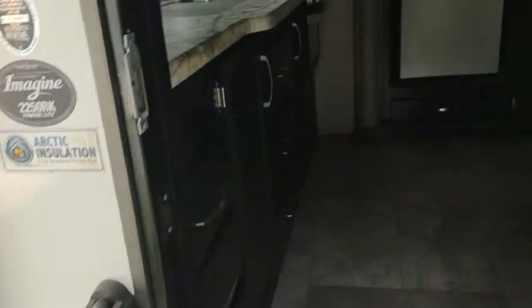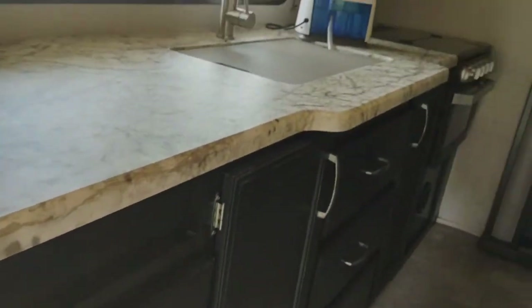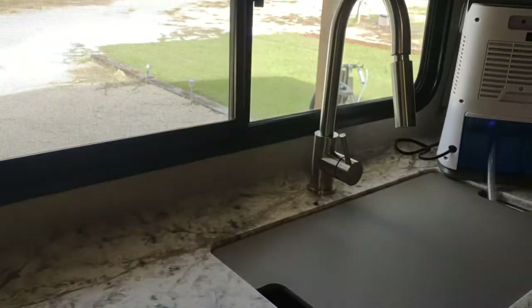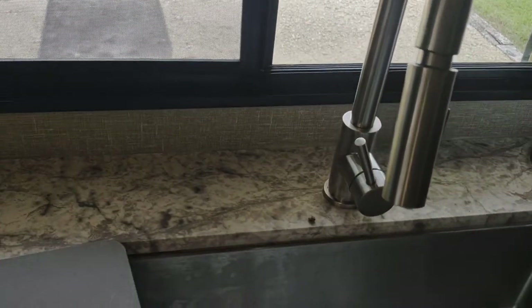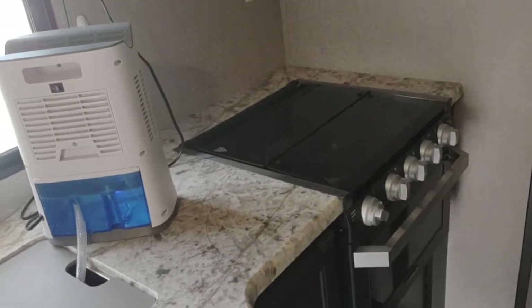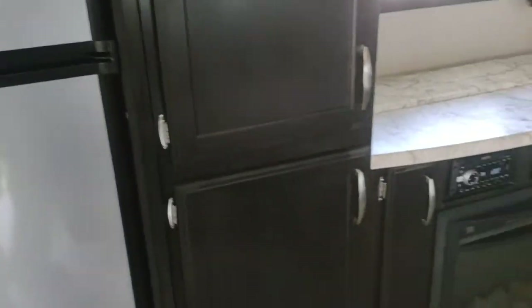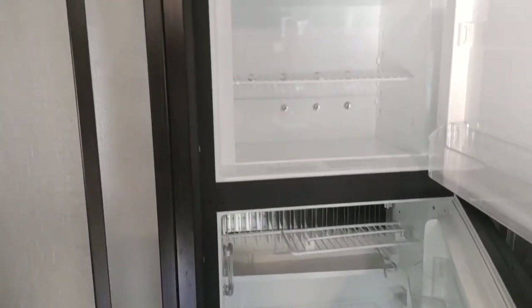Going into the kitchen — we've got a nice back kitchen with a nice window that looks out the back. It's got lots of storage up above and quite a bit of storage down below. A stainless steel sink, a four-burner gas stove, microwave, and a pretty good sized refrigerator with more storage on this side. Here's a look at the inside of the refrigerator — it's in really good shape.